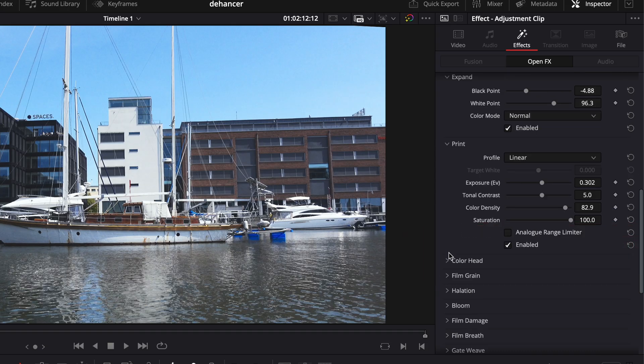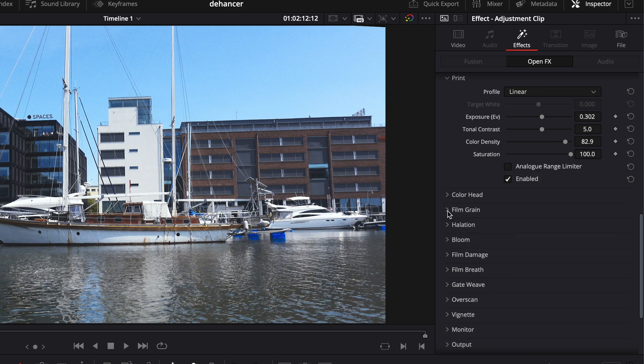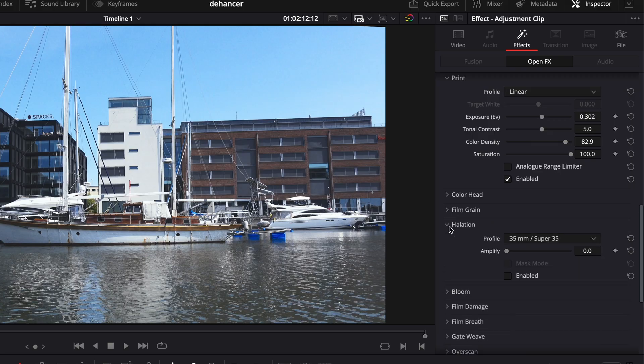I skip color head — I honestly don't understand what it does or what it tries to simulate, and after fiddling with it I decided it's not for me. I also skip film grain. I understand what it does but it's not for me either. Halation is interesting and can be something that takes the edge off that digital look.